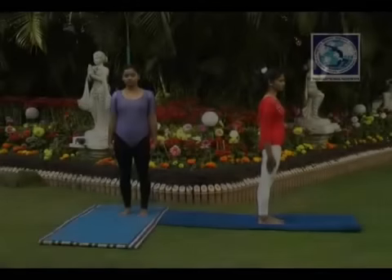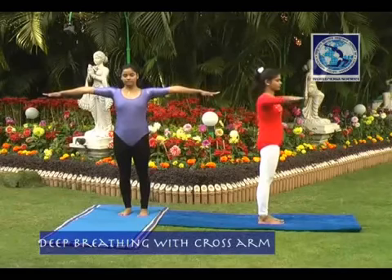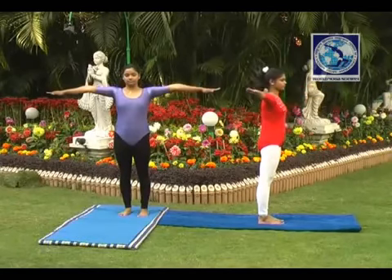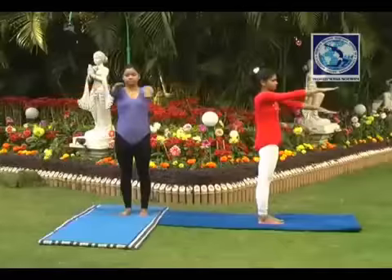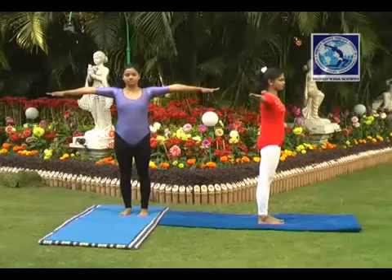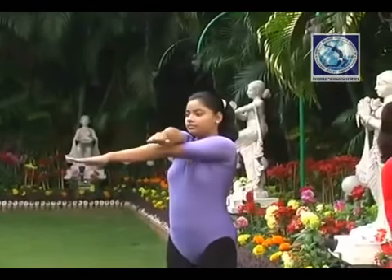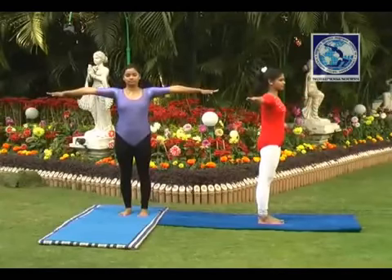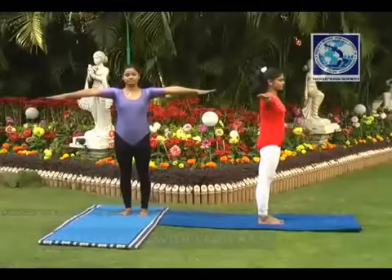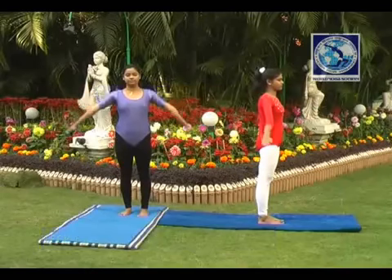Deep breathing in cross arm. Stand straight. Raise both hands, fists in front. Breathe in and criss cross the hands — right hand will go over the left hand. Breathe out while returning back. Next time breathe in and criss cross the hands — left hand will go over the right hand. Breathe out and come back to the normal position. Do this as suggested.